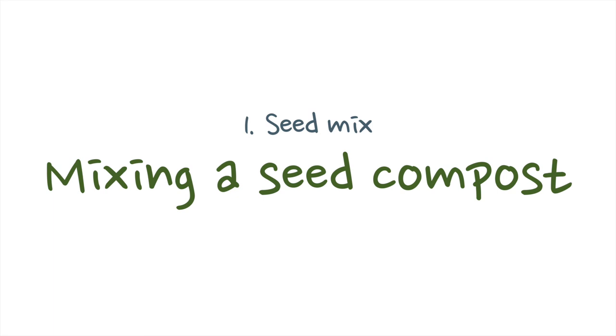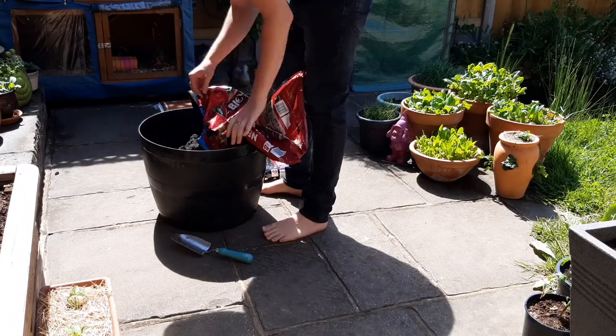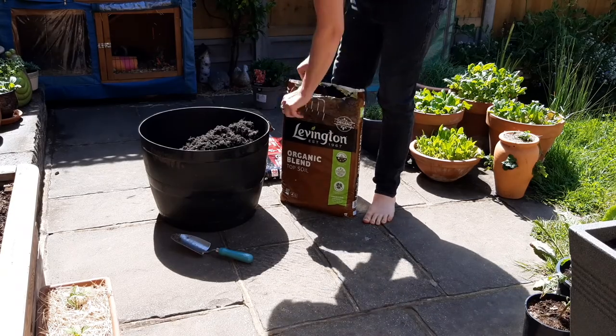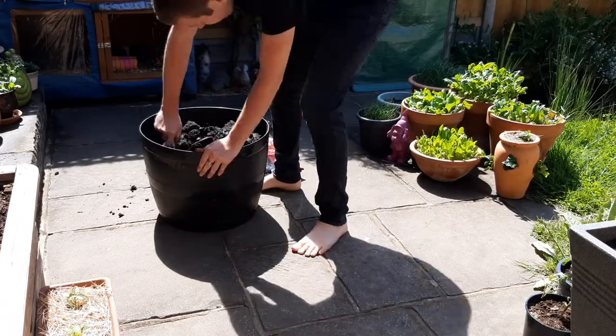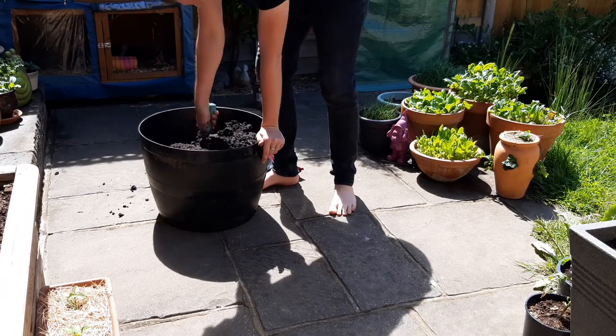The first step is to buy or make a fluffy seed mix. I make my own with a simple one-to-one ratio of topsoil and all-purpose compost. If you aren't able to mix your own, a sowing compost will work well, or you can keep it simple with a general compost. From my experience it really doesn't matter what you use, so you may as well keep it cheap and simple.